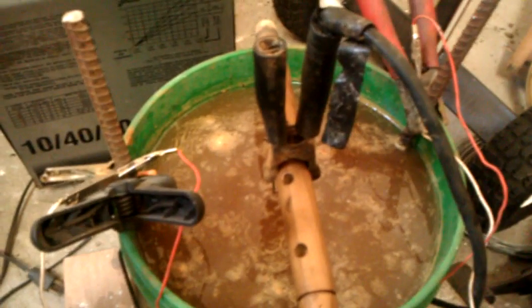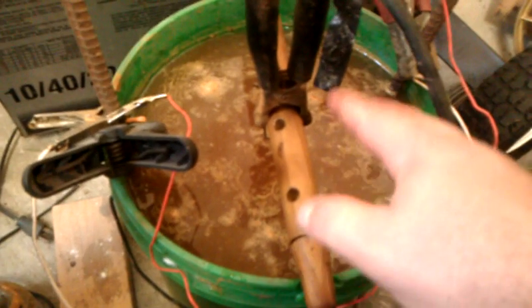What's happening is your current is coming to this rebar, going down in the water, and then it's jumping across here to this one, going down in the water. When you hook the ground to this — you can see a little spark there too probably — we do have power. When you hook that on there like so, it's making a full circuit but it's going through the parts.